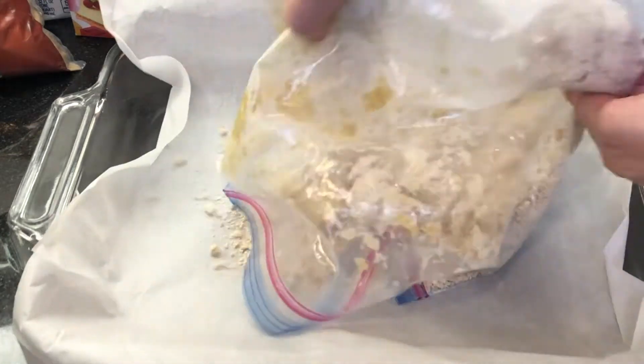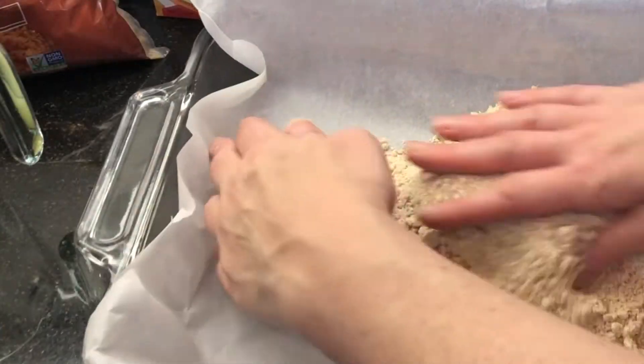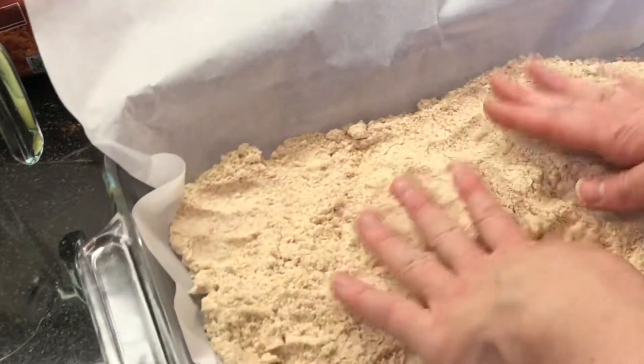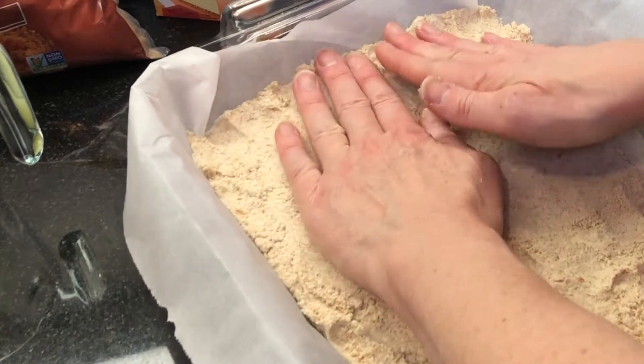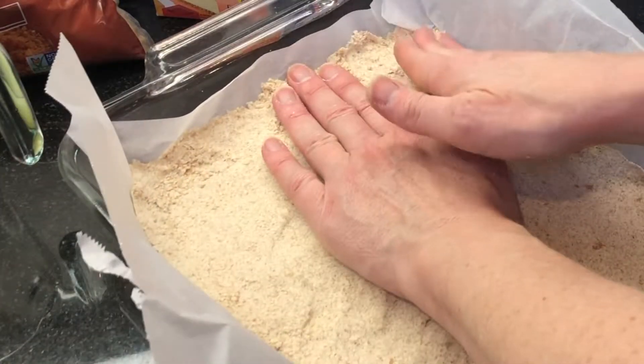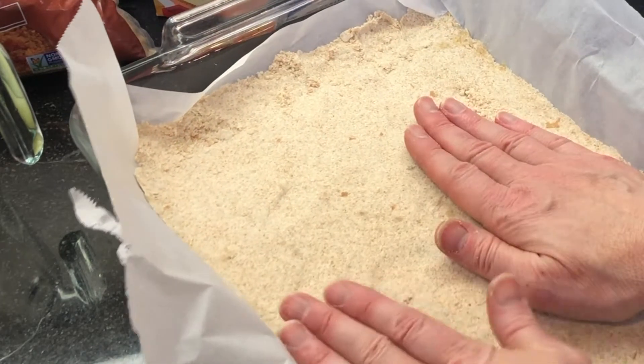This crust will be a sandy crust and it'll have a lighter texture than a traditional graham cracker crust, which really goes nicely with the lighter fluffy key lime filling in this recipe. Bake for about 15 minutes until the crust is lightly golden, then cool completely on a wire rack.